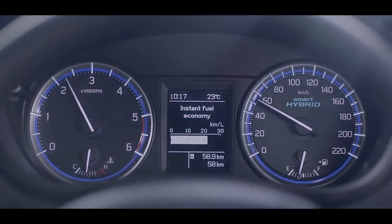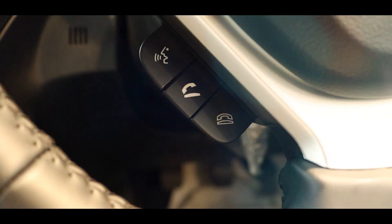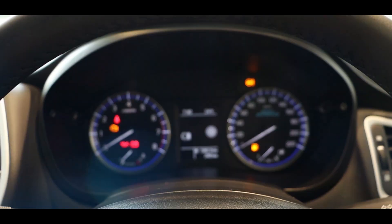The all-new S-Cross Patrol with BS6 compliance engine. It's the refined SUV — leave nothing unexplored and let your journeys never end.